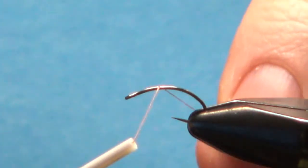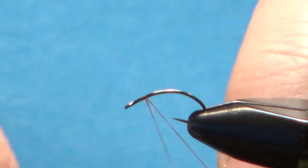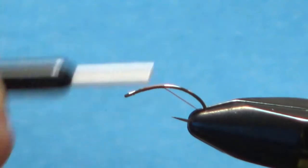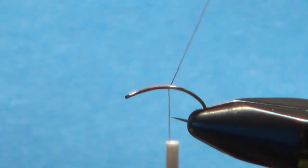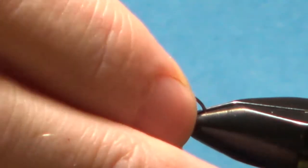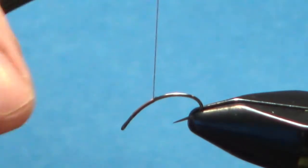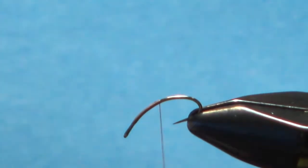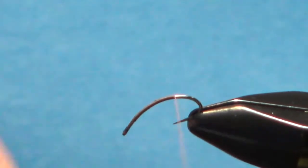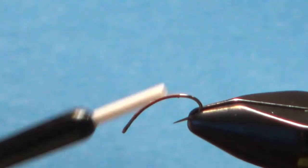I've got 70 denier UTC in rusty brown. Lay a base back. You'll want to reposition the hook a couple of times — like tying any of these curved shank flies, it's sometimes challenging to get all the way to the back. The tail is just a few strands of peacock sword fibers, and you want to go well around the bend.